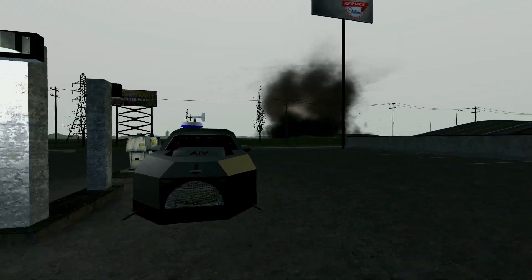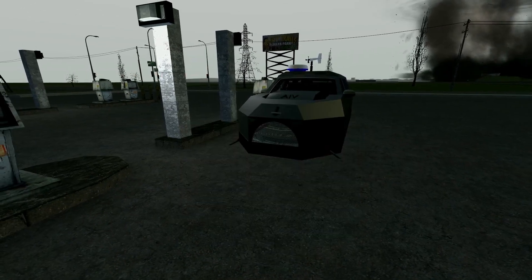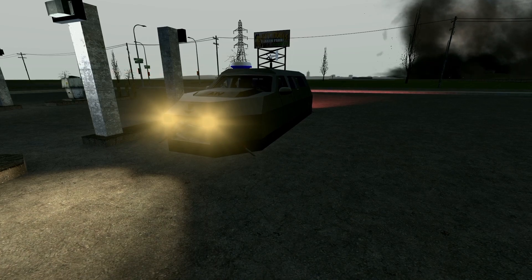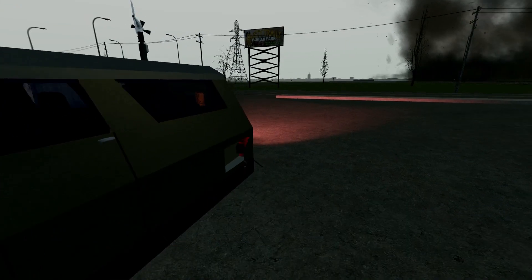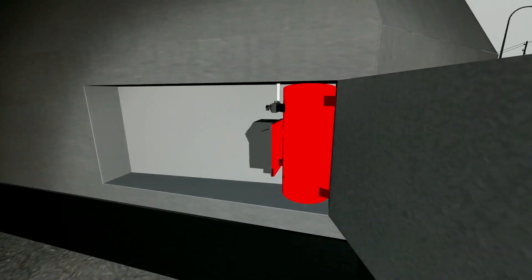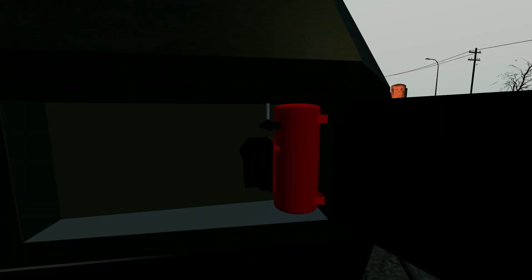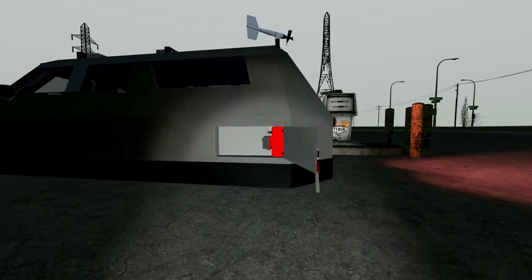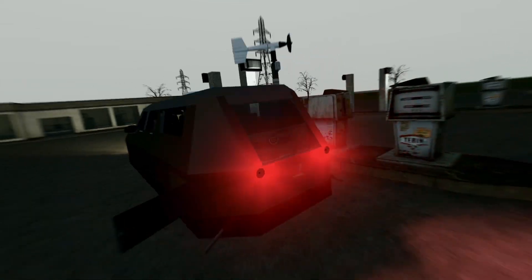Don't worry about the tornado in the background. But this thing's got fully functioning lights, and it's got an air compressor back here that was 3D modeled by me. I will eventually add more stuff in here in the future, maybe like some storage, or maybe put like a couple engine belts and stuff in there.